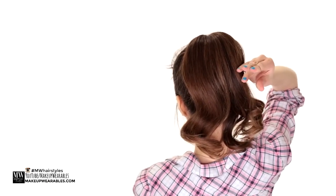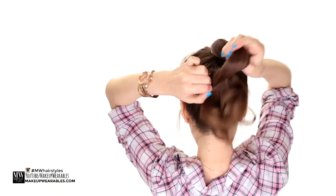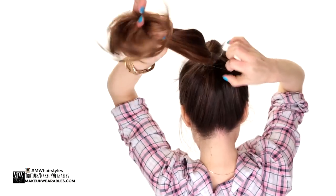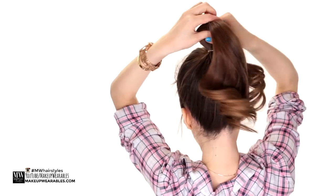Now grab another elastic band and make another ponytail a few inches below the main elastic, making sure you don't go past your layers. Then tug on the sides to make it a little wider.